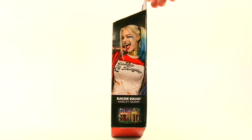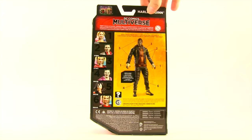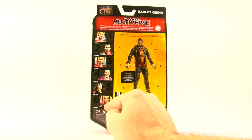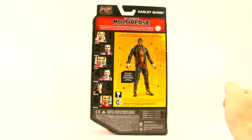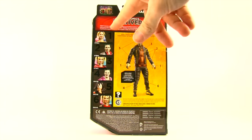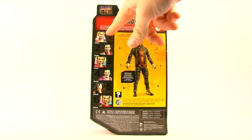On the side of the packaging you have an image of Harley Quinn from the movie, and on the back we see six figures in the line. Figures four, five, and six are general release: the Joker with the purple coat, Katana, and a Harley Quinn without the jacket that comes with a baseball bat. Figures one, two, and three are basically alternates or variants — we've got Harley Quinn with long hair without the ponytails, wearing what I think is a gown.